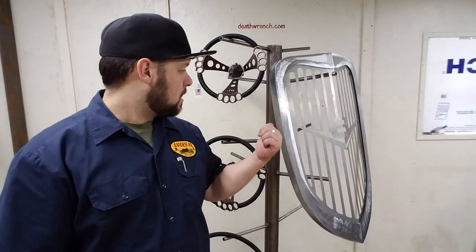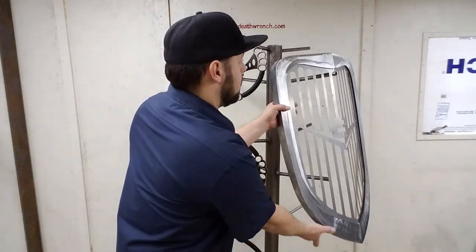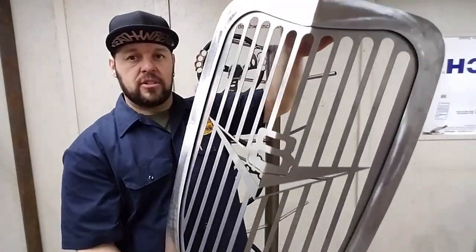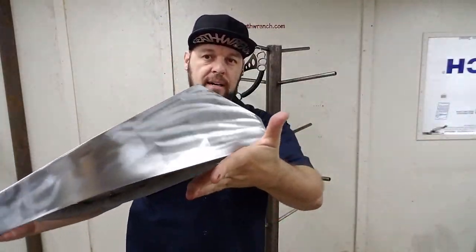Hello, Eric here again, DeathWrench.com. Just wanted to take a minute and show off this Universal Grille shell that I've had available for a while, but haven't ever done a video or anything of it, and these things often show up better in video than just in pictures — it's the next best thing to being able to hold it and check it out yourself.